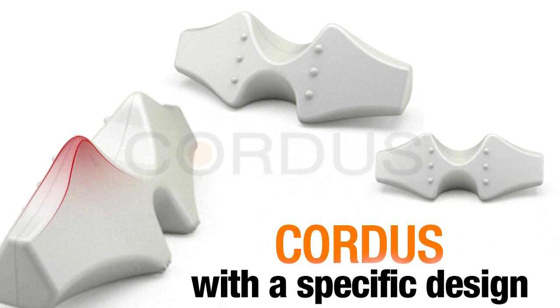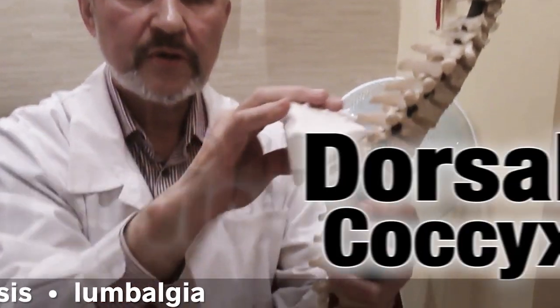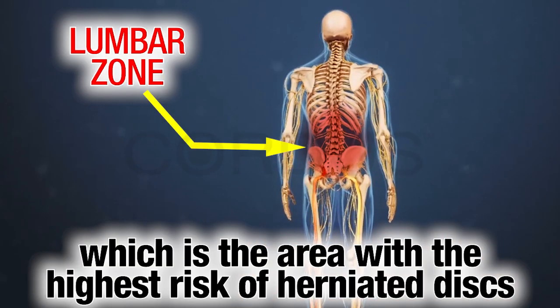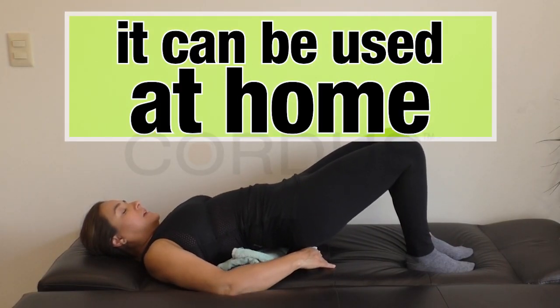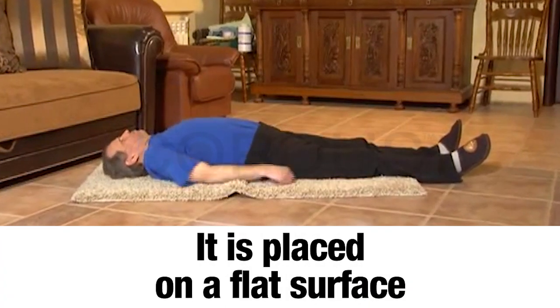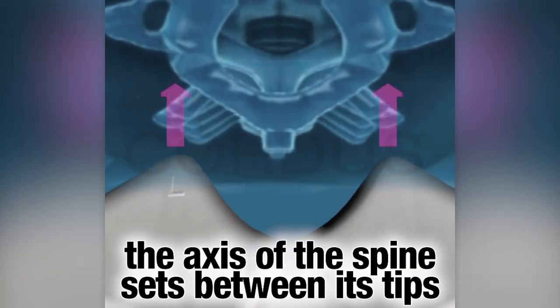Cortis has three different sides for each area of the spine: cervical, dorsal coccyx, and lumbar sacrum, which is the area with the highest risk of herniated discs. It is placed on a flat surface so that the user can lie on it in a way that the axis of the spine sits between its tips.